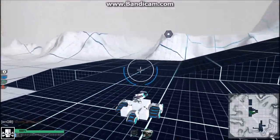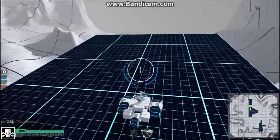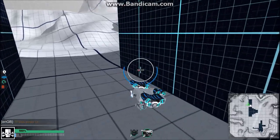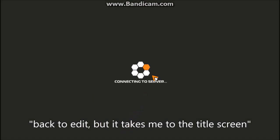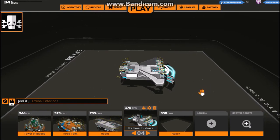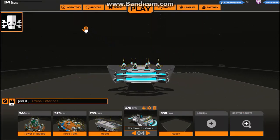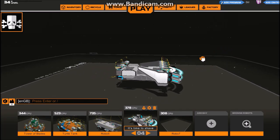Actually, I think this guy's finished. I'll leave it how it is and go work on my other creation. Oh, and also as you saw, the back button takes me to the title screen instead. Anyway, this other one — I really want to have a Tesla slicer robot because these are really cool.